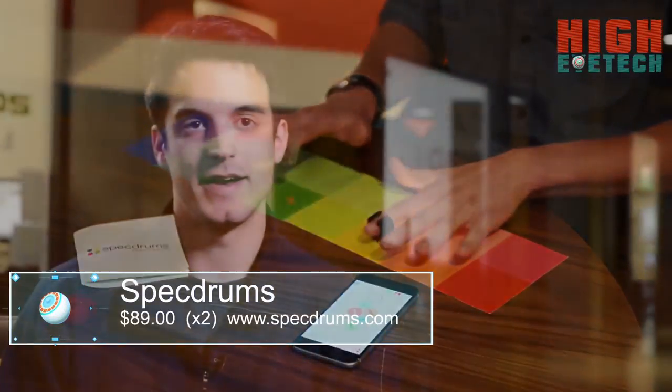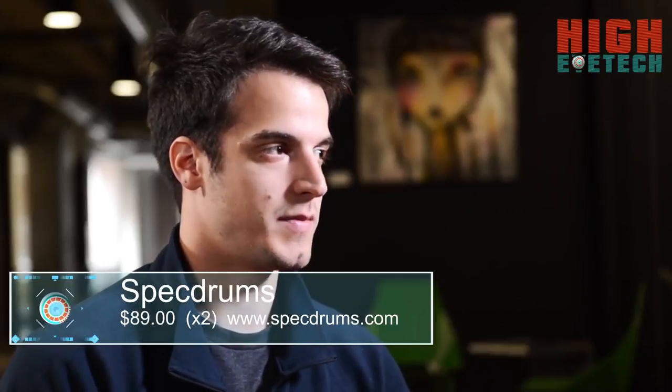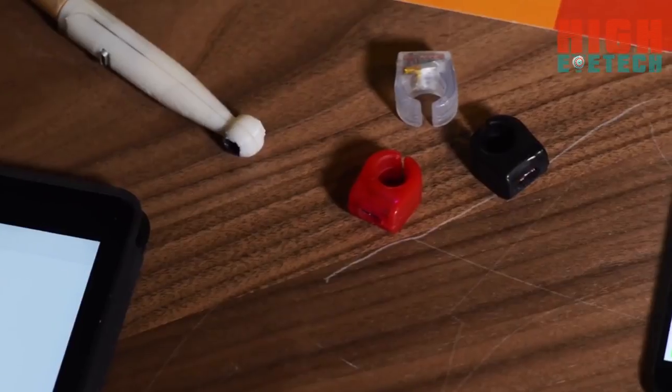We've developed Spectrums. They're app-connected rings that turn color into sound, creating an extremely accessible portable musical device. They connect to our app through Bluetooth and you can basically play on any surfaces or any kinds of colors, and you can connect as many rings as you want to the app.